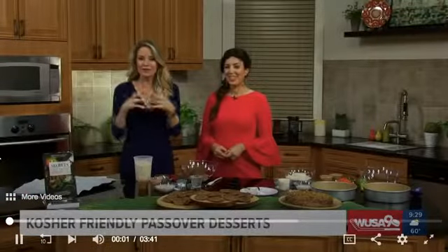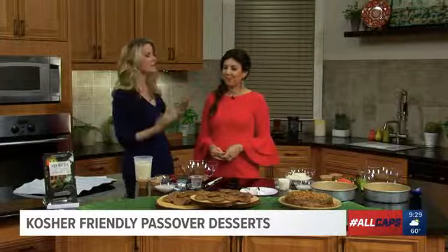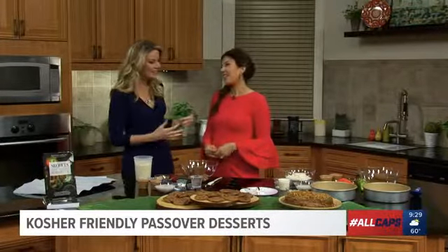Most holidays and family get-togethers, you ask what can I bring, right? So for Passover, coming up this Friday evening, we have the perfect dessert to bring to your Seder. Here to show us her recipe is Beth Warren. Welcome to Great Day. Thanks for having me.